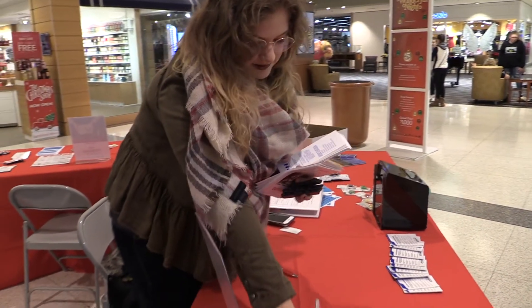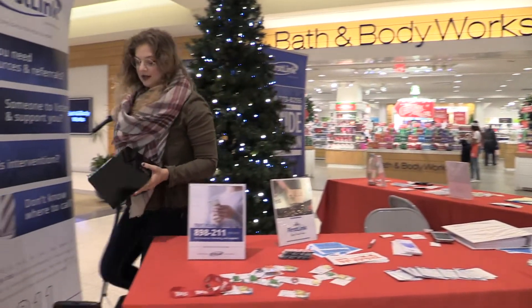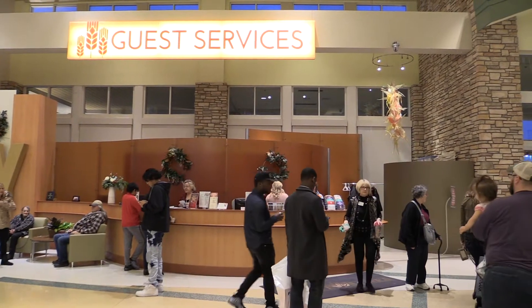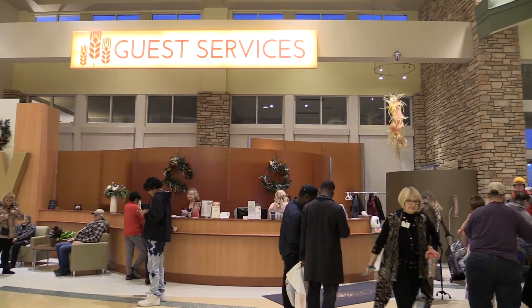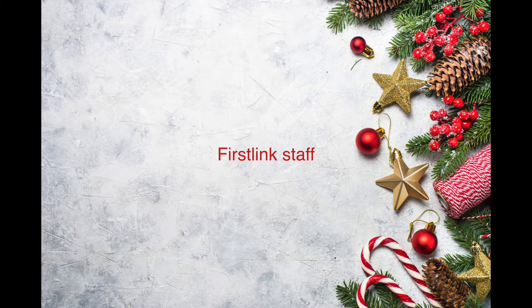Make sure you pack up the supplies and grab the donation box. You will then return them to Guest Services.